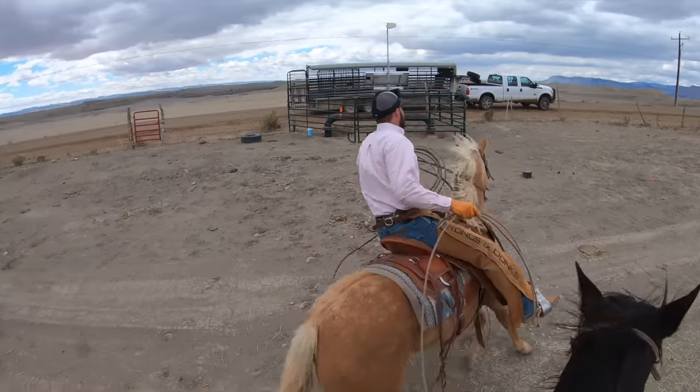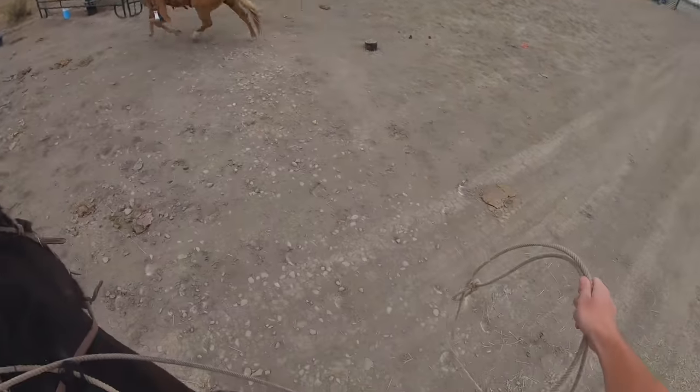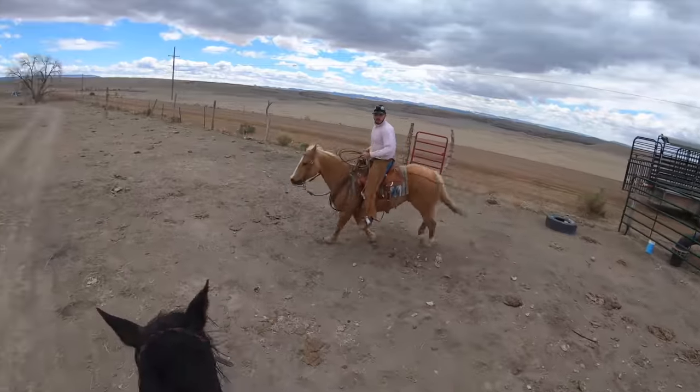Welcome back to another episode of Bronx and Donks, where today Tyler and the intern Nate will be roping a lost calf.